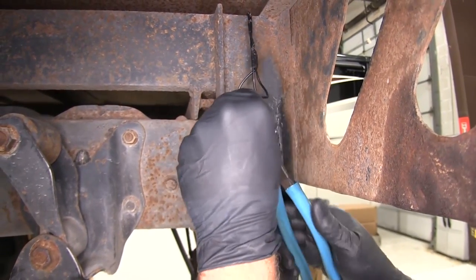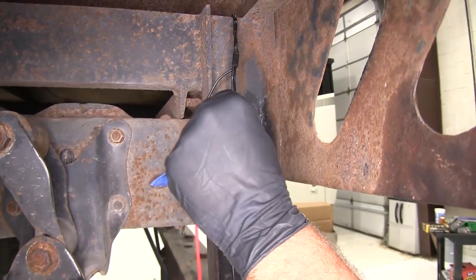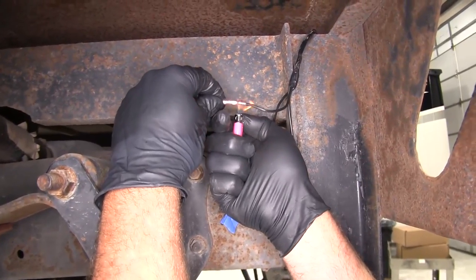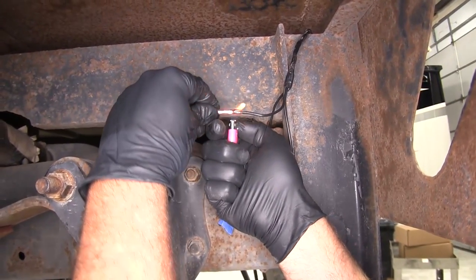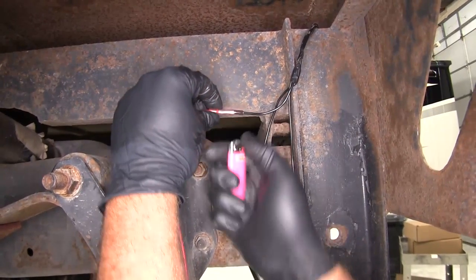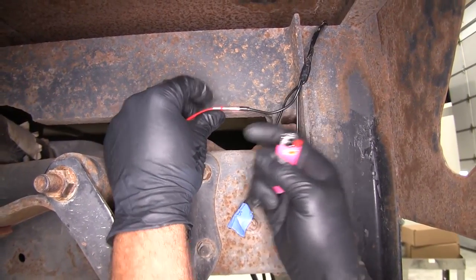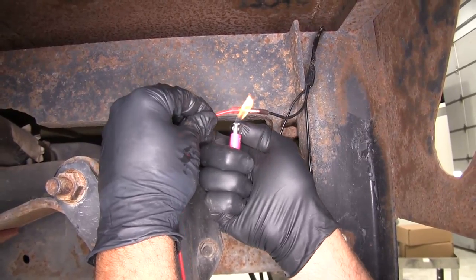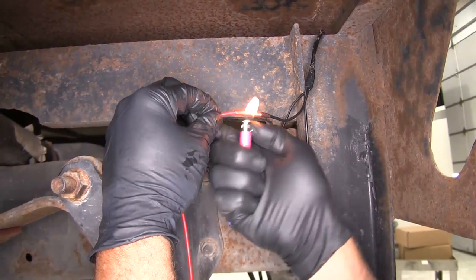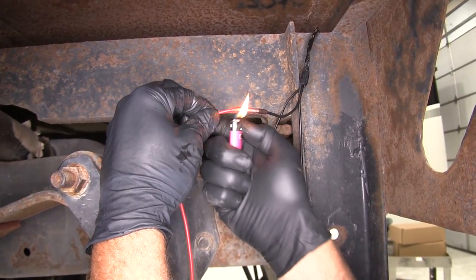For your heat source, you can use a heat gun, a mini torch, or generally what I do if I don't have too many to do is just use a lighter. The key is not to overheat it — you don't want to melt it, you just want it to shrink. As you do that, you'll notice it looks like the wire is magnified, and then there's just a little bit of clear gel that comes out of the end, which indicates you got a good connection made.